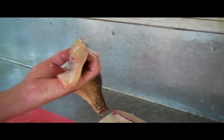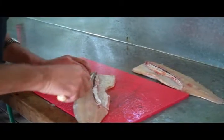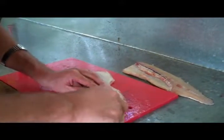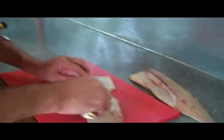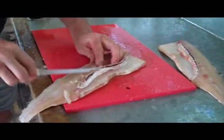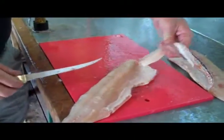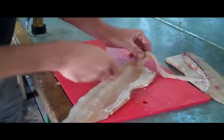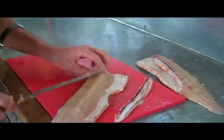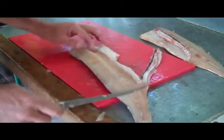Step two: get the ribs out. They're right on the surface and you're gonna run your knife right underneath those ribs — this is where a nice sharp knife comes in handy. They pop right out. There are all the ribs with no waste of meat. A lot of folks cut into the belly meat, which is a shame because it's great eating.